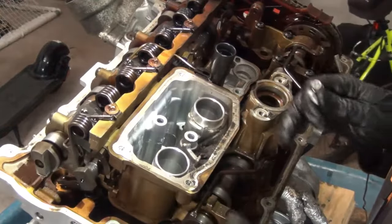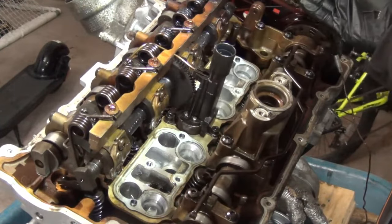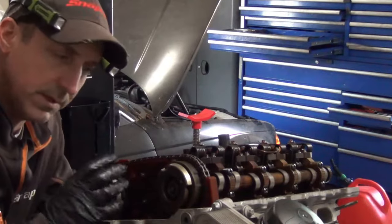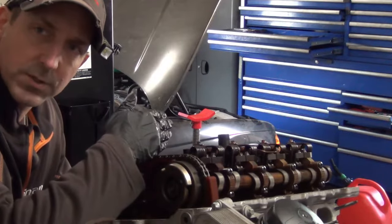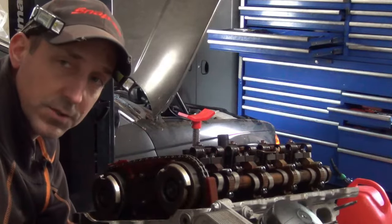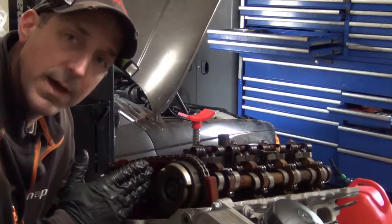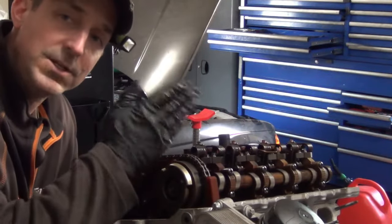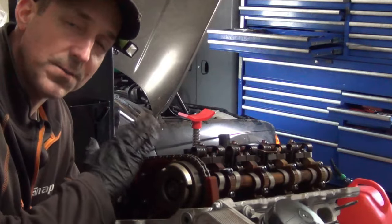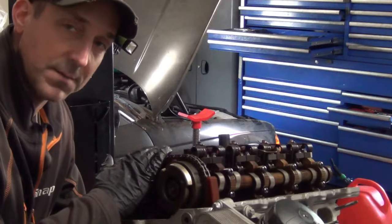That's how simple it is to remove and replace the valvetronic motor on an N20 or N26 — realistically this is the same thing you would do on an N55. When you have it all back together, your next step is to cycle the key on — don't start the car. The valvetronic motor will do an automatic sweep to its end stops, and any fault that you had, if you fixed the problem, will clear. Do a quick clear of all engine faults and you'll be able to start the car on the second key cycle. When you cycle the key on without starting, you'll hear it run to its end stops — that's also a way for it to learn the end stops without having to run the test plan.